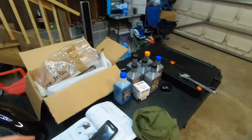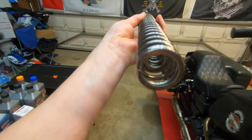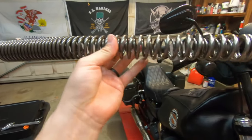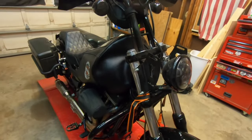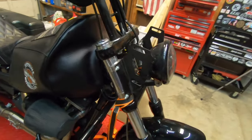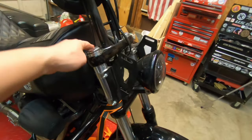Here's the spring I have. What's different about this spring versus the other spring is this has another spring inside of it — it's like a dual spring. I think that's what they call it, a dual rate spring. The factory only has one spring. I'm going to get it out and show you guys what it looks like side by side, and then we're going to stick it in.